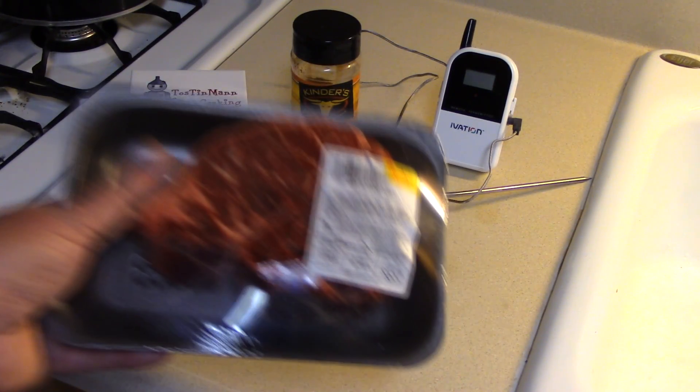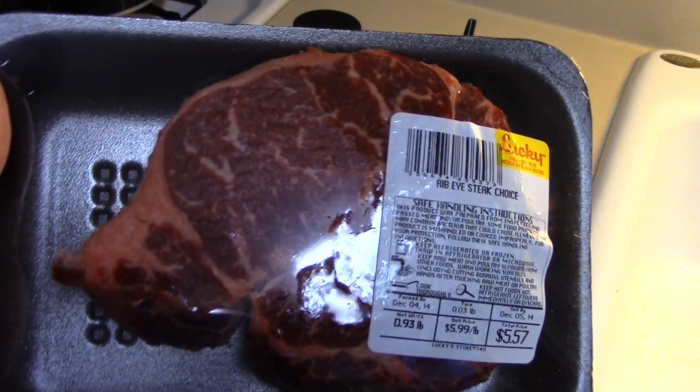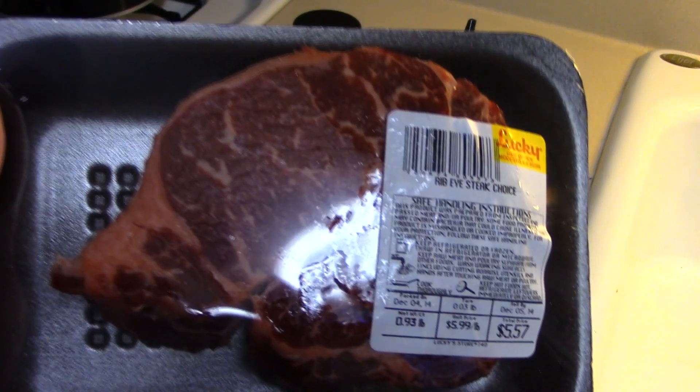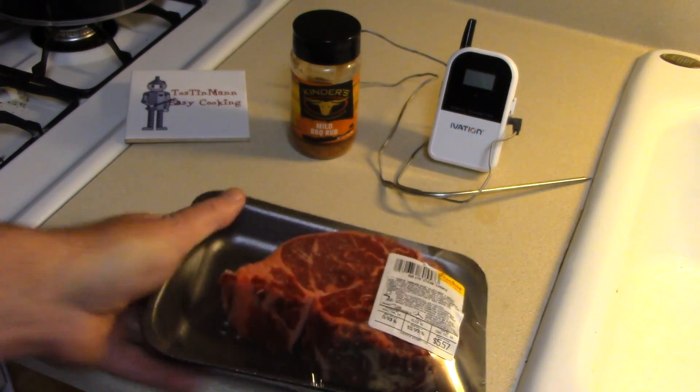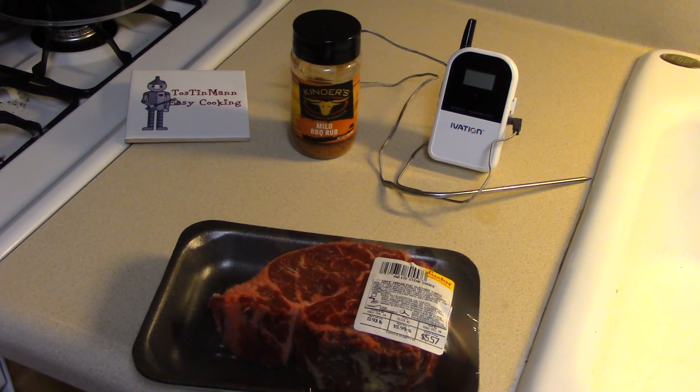Let's cook something here. I have a nice beef ribeye steak that I found in the discount meat bin at Lucky's today, so I'm just going to cook that in my toaster oven. I should probably cook it on the grill but it's cold and rainy outside, so we'll just do that.